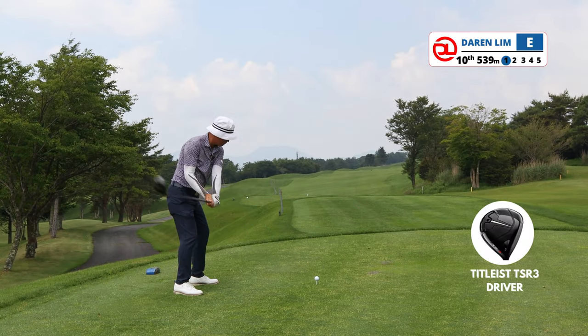Hole 2 is a par 3. This green is rather long laterally — if you look at the far left, that's also the same green. The pin is tucked on the right side. The ball failed to draw back and I thought that was a very good bailout area, but when I got to my ball, this is actually a really difficult up and down. The green slopes away from us downhill with a very big slope right to left. I'm left with a very difficult clean-up for par.